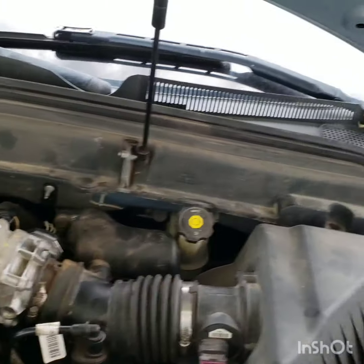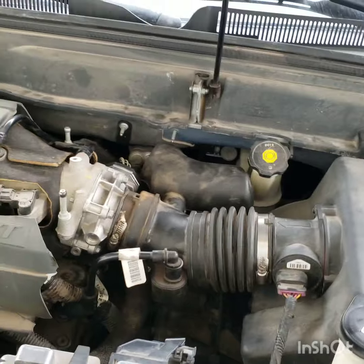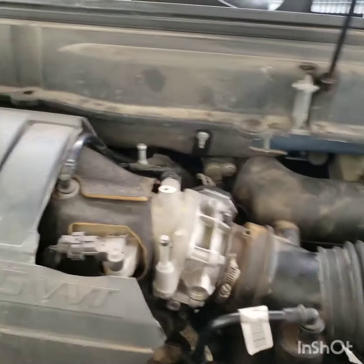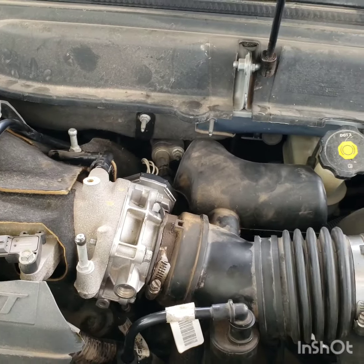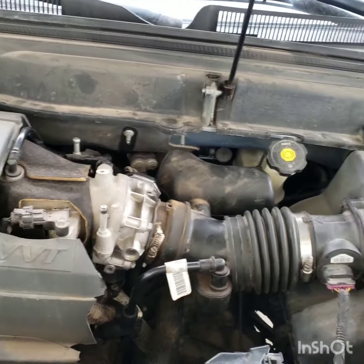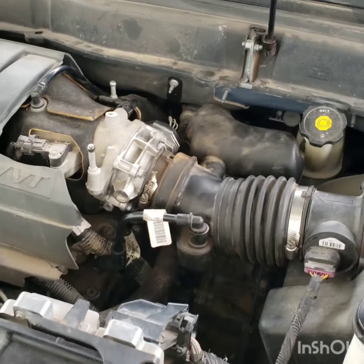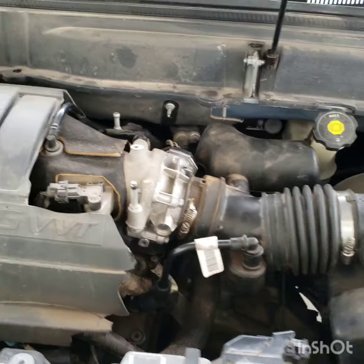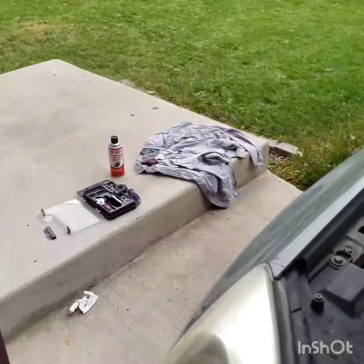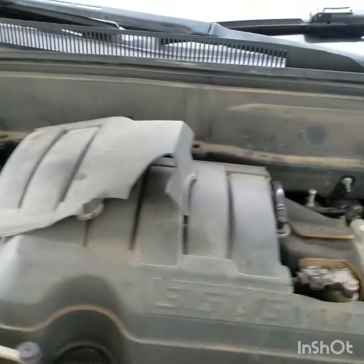Four thousand dollars — I said no way. So I did my research and it looks like if we clean the throttle body and the air duct it might fix the problem. That's what I'm going to do today — take it apart, clean it up, put it back on, and see if we can fix it and save four thousand dollars with a five dollar throttle body cleaner.